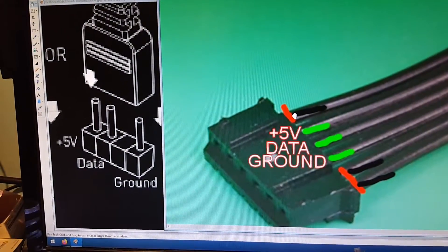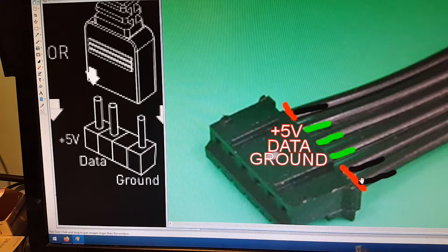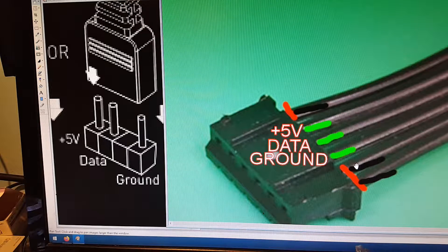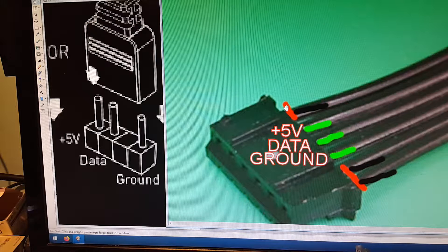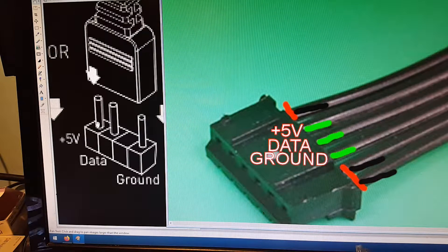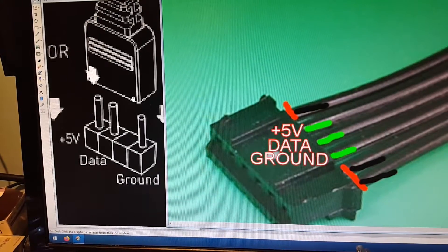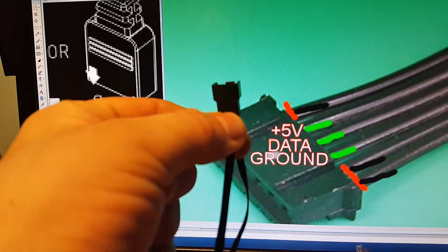This is how the leads connect: you've got your 5-volt, data in the middle, and ground. Those two other leads control your fan — those are probably 12-volt, so keep that in mind if you want to do something with them. But what you'd want to do is cut right there and splice into it. To give you a representation on the 3-pin side: here's your 5-volt, there's your data, there's your ground. It's really easy to trace these — just hold it down and run your finger up straight to the end to see which wire is which.